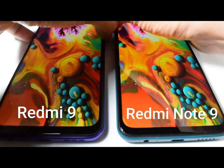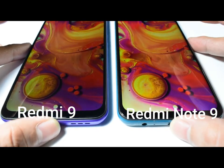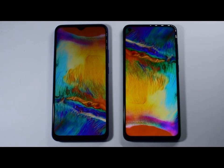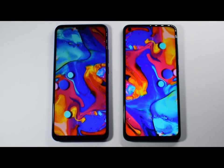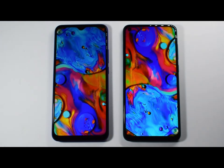Putting it side-by-side with the Redmi 9, you can see that the Note 9 is brighter. Considering that both phones have similar screen configurations, the Redmi Note 9 for me has a more attractive screen, maybe because of the Infinity-O camera cutout and the Gorilla Glass 5 compared to the Redmi 9's Gorilla Glass 3.